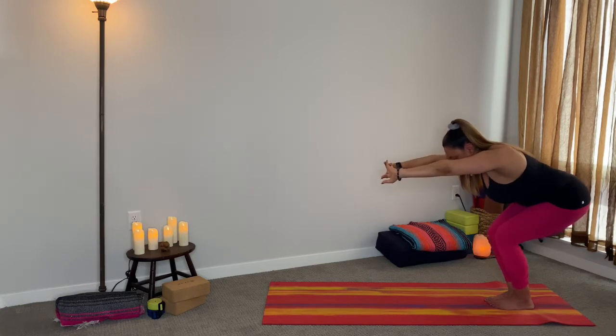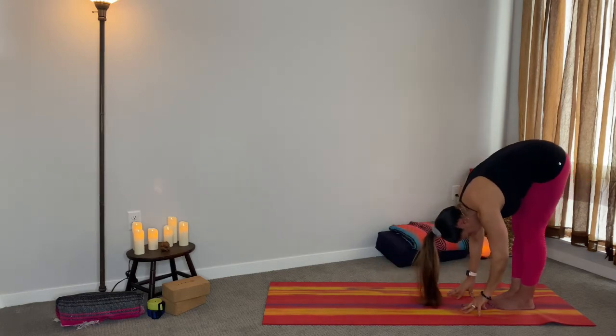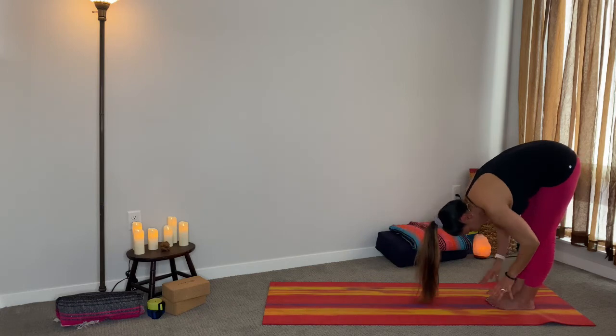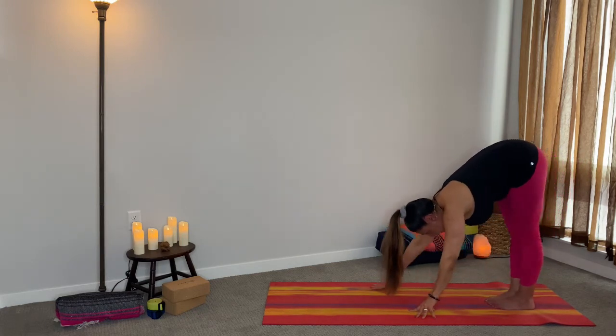Take a nice deep inhale. On the exhale, forward fold. Inhale, halfway lift — lengthen the spine, create some space. Exhale, take it all the way down. Inhale, walk into your plank. When you get there, make sure that your shoulders are in line with your wrists.